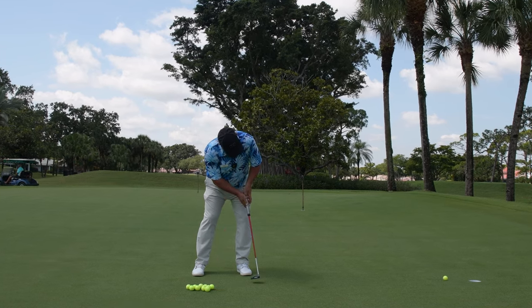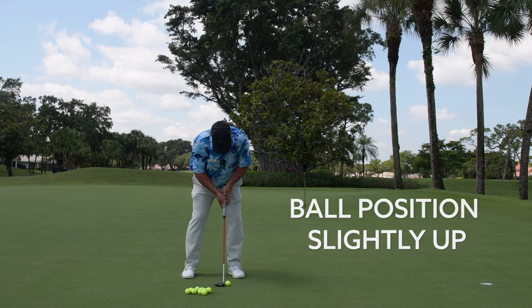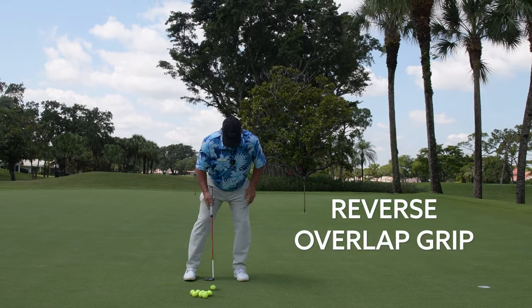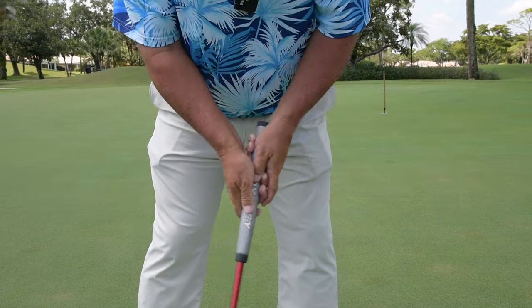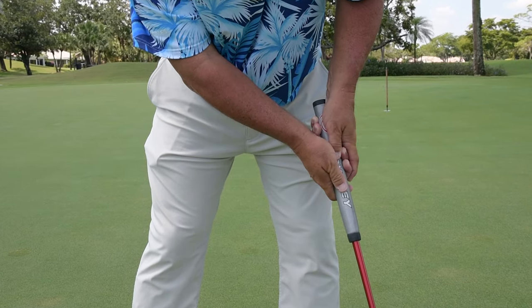As you watch me hit these three putts from the face-on angle, you'll notice ball position slightly up. Once again, that nice firm-looking, structured-looking reverse overlap grip where my hands are slightly ahead of the ball. And when I come through the putt and hold that finish, we see that left wrist nice and solid — really accentuating holding that finish.